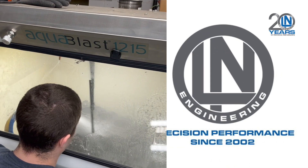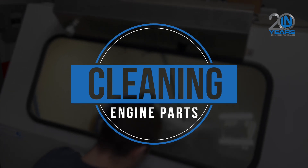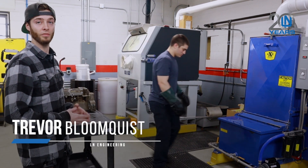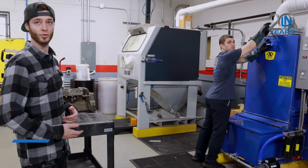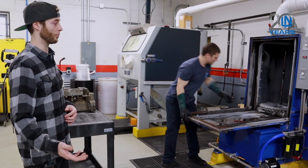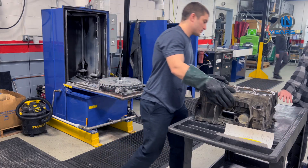When we receive your engine and it shows up, we unbox it, I evaluate the quality and condition of it, make sure it's not been damaged during shipping and receiving. Then we move to the cleaning process — the first step is putting the actual block into the jet wash, making sure it's bell-housing side down.